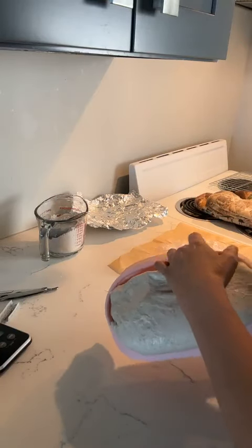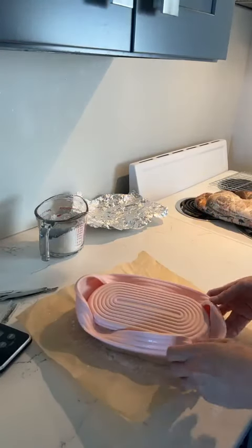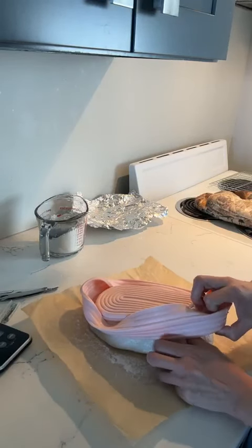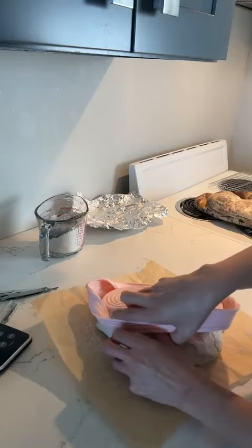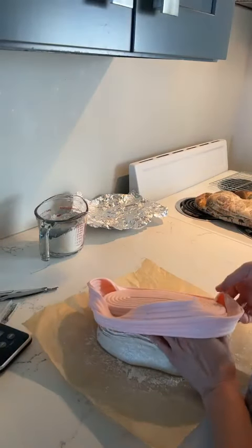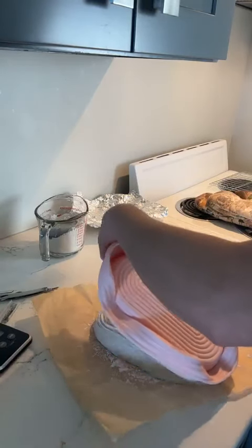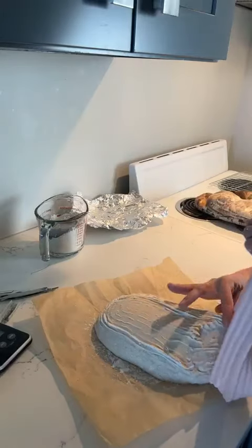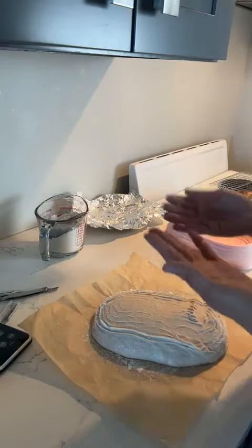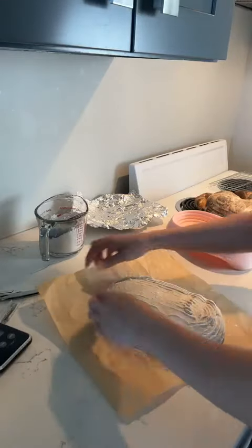If you use traditional bannetons with linen liners, you might have a better opportunity. But again, this dough I think is a little bit over-proofed, and that's going to make it way more sticky. Usually my bread is always perfect or close to perfect because I have a ton of experience and practice. But every once in a while things happen. While this bread was being mixed, I could see and feel it happening — I knew that we put too much water in and too much starter in. We also had to go out during the day, so that made it proof longer than I would have liked.